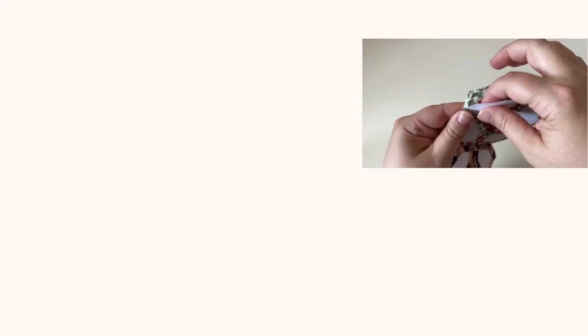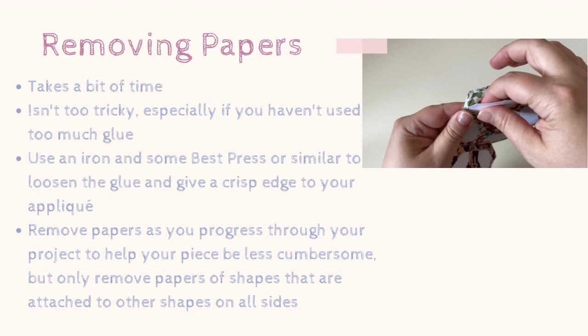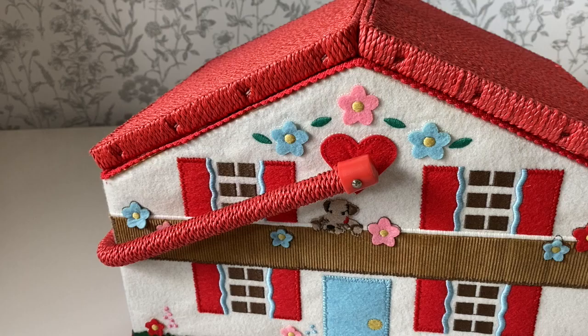When it comes to removing papers this can take a substantial amount of time but it isn't too tricky, and it really does help if you've used your glue sparingly when you basted your shapes in the first place. I like to use an iron and some Best Press because that loosens the glue with the steam it creates. It also gives a really nice crisp edge if you're going to do appliqué with your pieces. If you're working on a really large quilt you can remove your pieces as you go along, so long as they've been sewn on all sides.